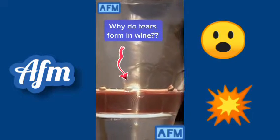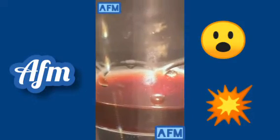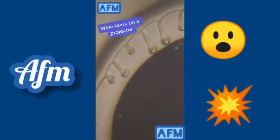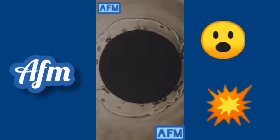Have you ever noticed tears of wine on the side of a glass? You can see the wine tears best by covering the glass and then swirling the wine around to coat the sides. Some researchers at UCLA found that the wine is actually climbing up the side of the glass first, due to surface tension interactions between water and alcohol, and then the wine drips back down. The falling droplets even sometimes bounce.